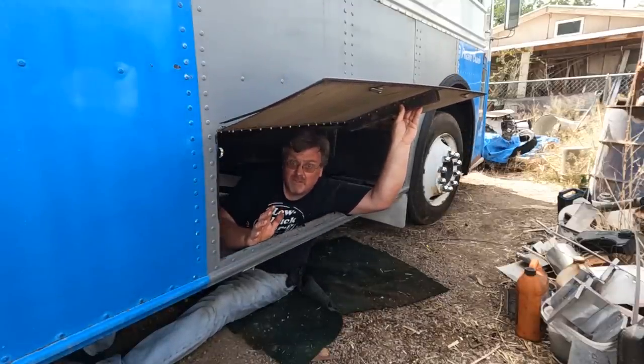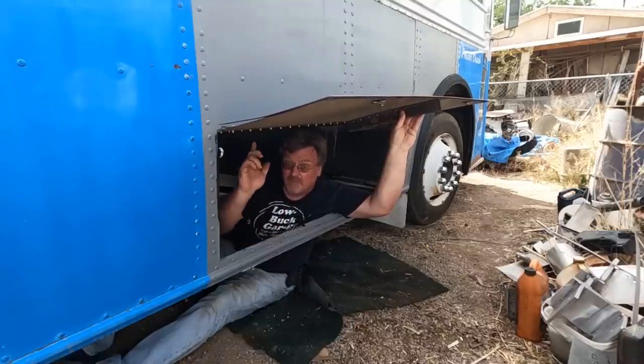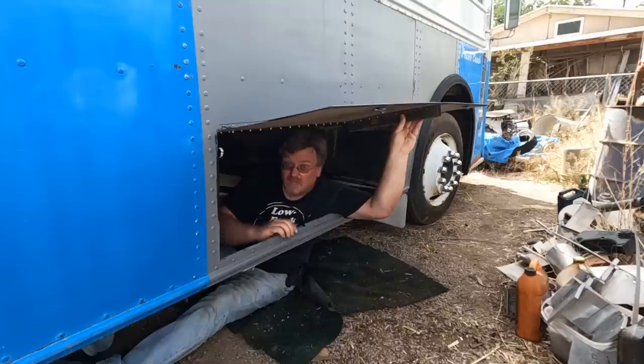I'm still smack dab in the middle of this bus project, but I did make a lot of progress on the interior. So in this video, I'm going to show you what happened up there, and I'm going to keep working down here.